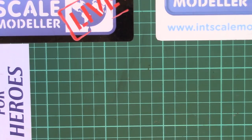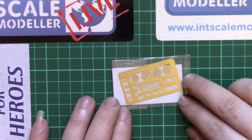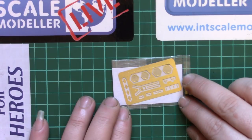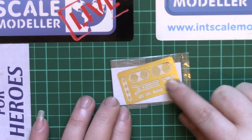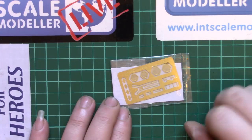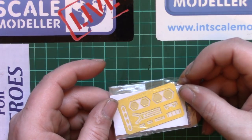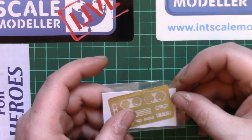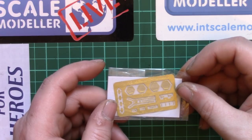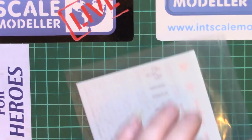Finally we have a small sheet of photo-etch which includes seat belts, intake grills, and a few sensory-type parts. All the little sensory type parts will probably break off before you get a chance to paint them, but the little grills at least will look nice. The seat belts just need a quick annealing with a lighter and they'll be good.